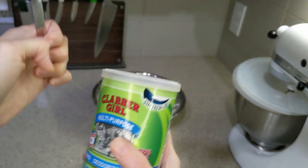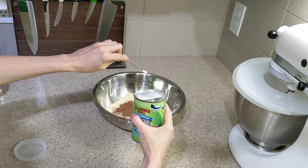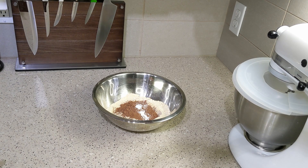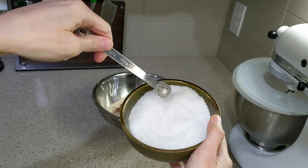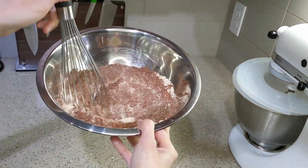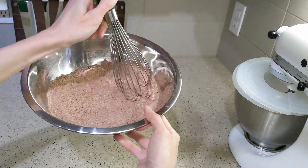Then we'll add three-quarters teaspoon of baking soda and a quarter teaspoon of salt. Go ahead and whisk or stir that together until it's fully combined, then set it aside.